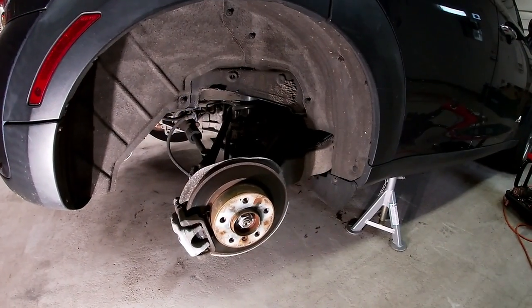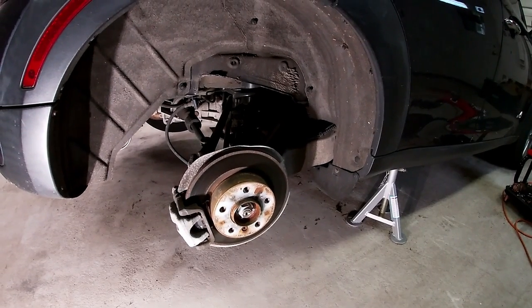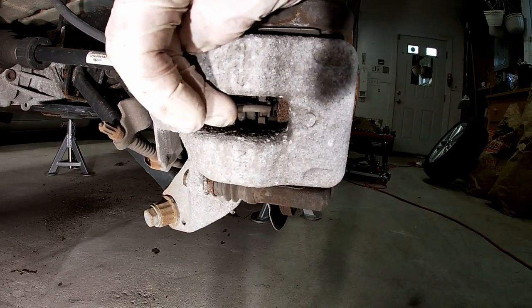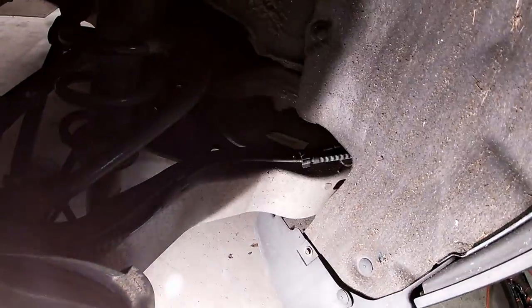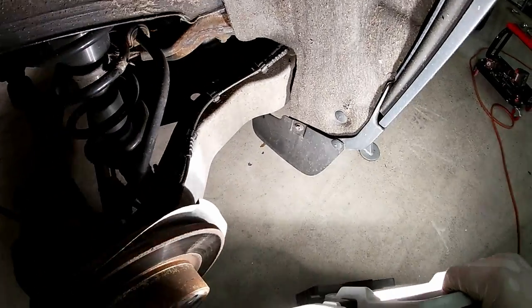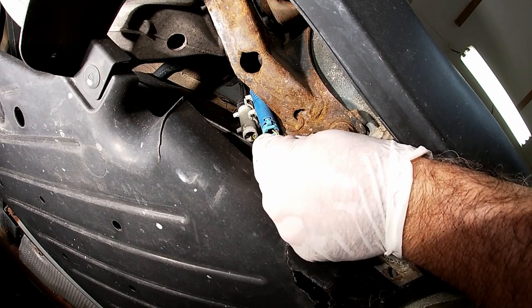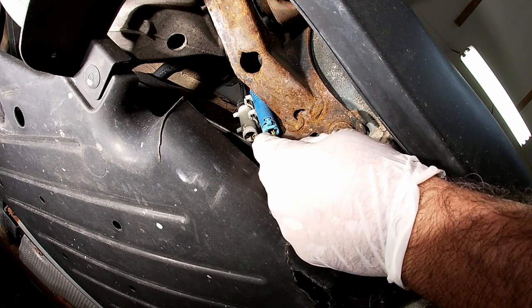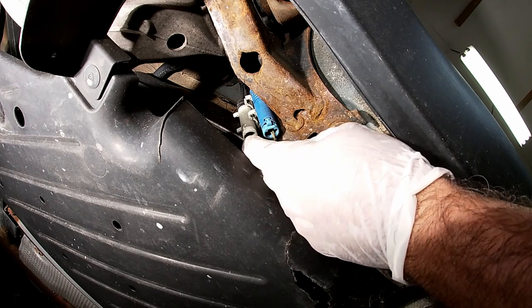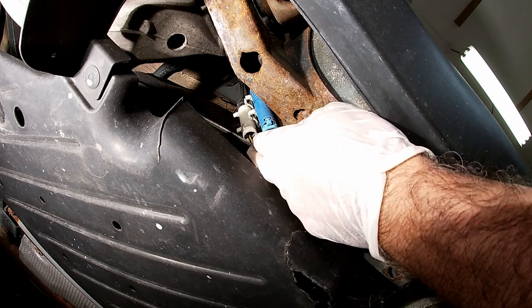I have the wheel off on the passenger side, which is where the brake wear sensor is located. It goes into the back of the caliper and we follow this cable all the way up across the top of the control arm and underneath the car. We just have to follow it all the way back and make sure we're changing the right one, because there are two on here — one for the wheel speed sensor and one for the brake wear sensor.